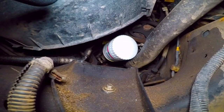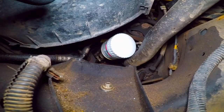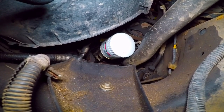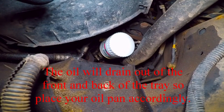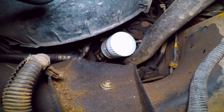Now we're going to reach up underneath and remove the filter. Unfortunately I'm going to need two hands for this and don't have a good place to set the camera, so I'm going to have to set the camera down when I remove the filter. There is a tray for the leftover oil to drain into and pour out the front, so there is no need to remove the skid plate. We'll be back in a second when I get that filter removed.